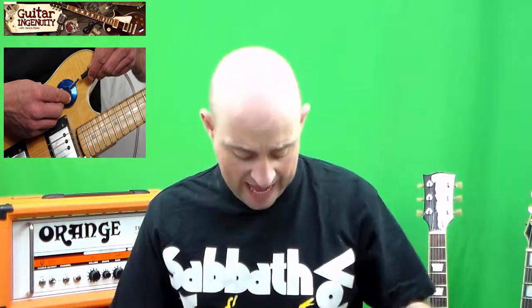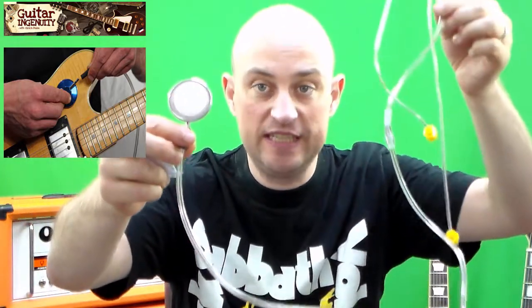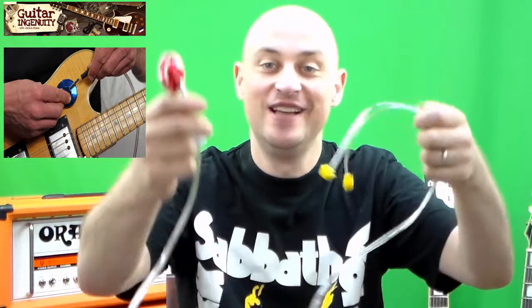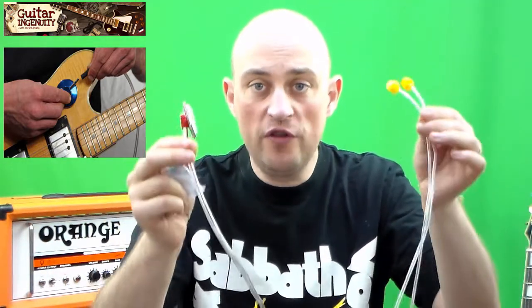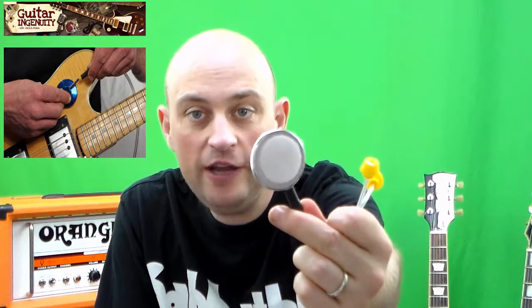So this is the package and this is the product. It resembles the look and feel of a stethoscope when you go to your general practitioner for your yearly checkup. The doctor will come and check your heart and lung function. The same concept was used for this guitar amp. So you see, this is — if you will — the microphone, for lack of a better term.